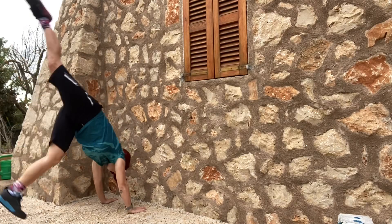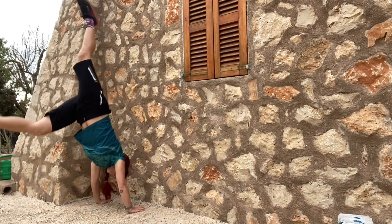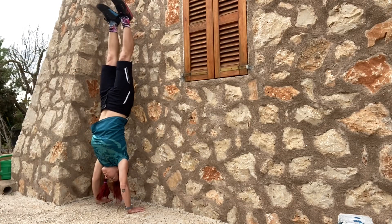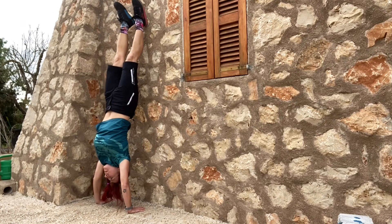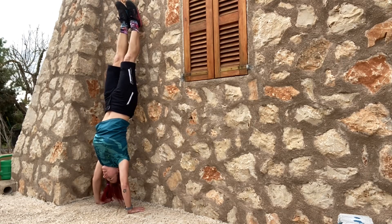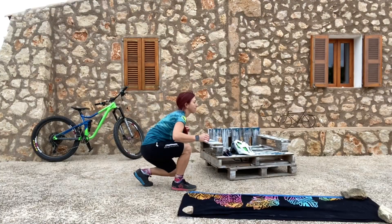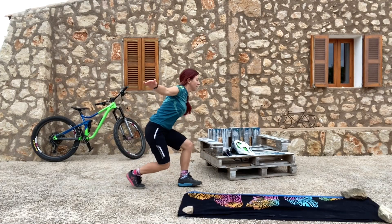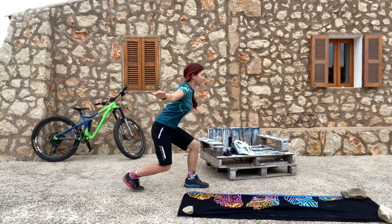The next exercise is the handstand. Of course you don't have to do it freely — you can do it against the wall. I'm also a complete beginner at handstands, but it's a great exercise. Try to get your feet off the wall for as long as possible, but you always have the wall to help you. And this is the last leg exercise, which builds quick strength but also coordination and a little equilibrium as well.